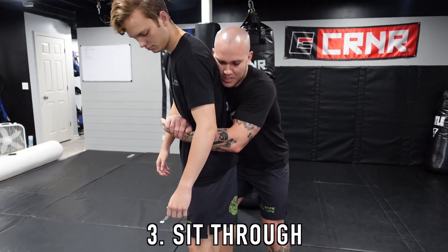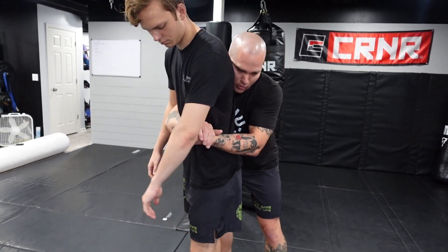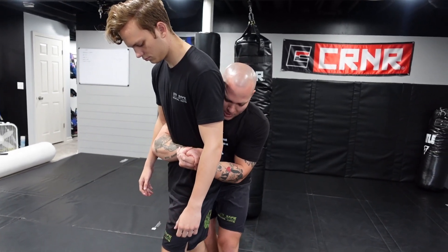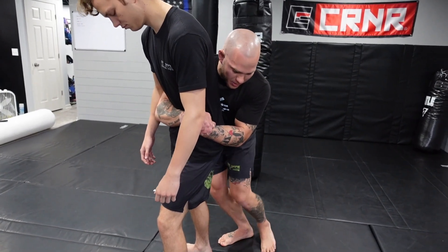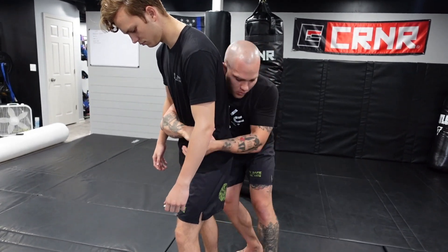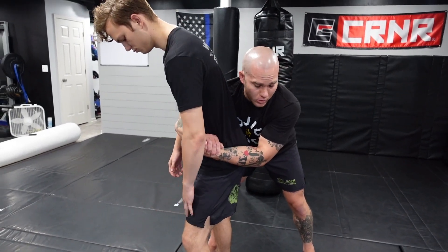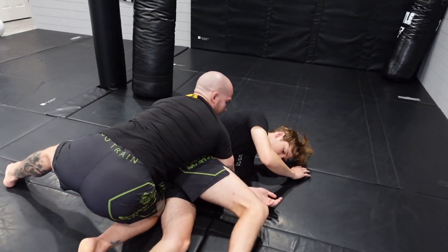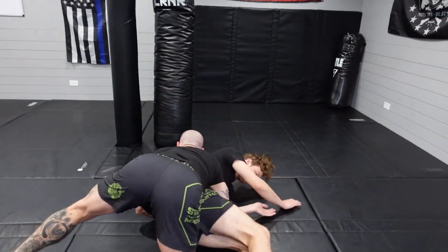Number three is the sit through. It doesn't necessarily matter if your grips are in the front or up on the side — I tend to resort to over that hip bone area for a little more control. The same side that you're gripping on, sit through with that leg. All you're going to do is pull those hips in and sit your foot out like you're doing a baseball slide, then completely fall to that hip as you pull them over the leg. You have to commit — if you half-ass it and don't go all the way down, it won't work. Sit all the way through, hold them, and come all the way up on top.